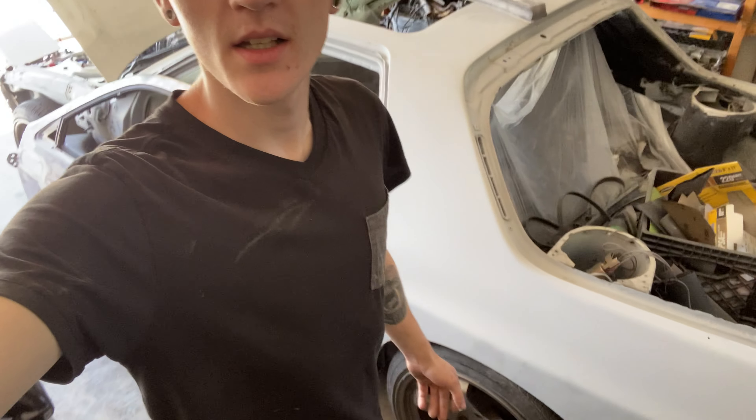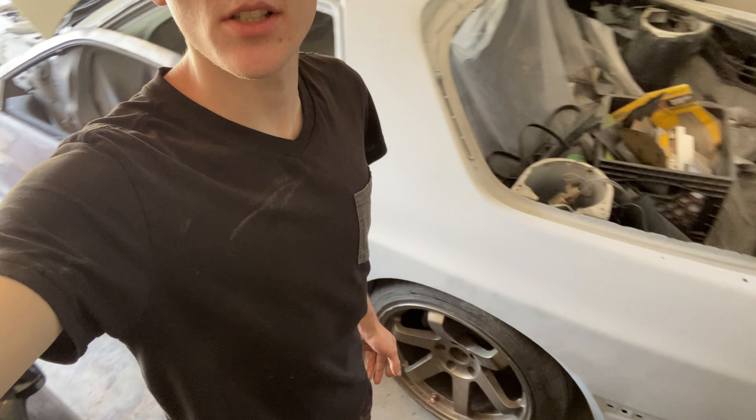Last video we went ahead and primed the RX-7 because it was surface rusting, and I'm tired of getting all the surface rust off in preparation to prime it. So now that it's primed, I can continue doing body work and knocking out the small dings and dents before I paint it. It's looking pretty good now, but still got some things to take care of — due to the color it's being painted, those things will be a little more obvious. But today, we are doing something else.